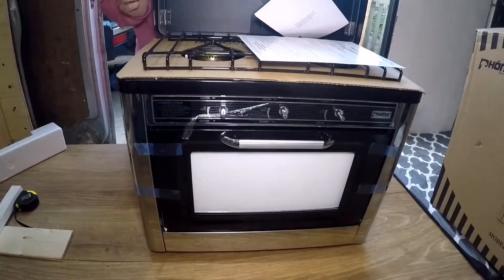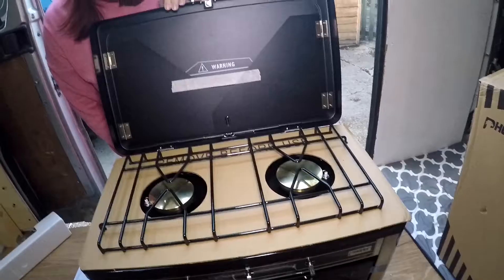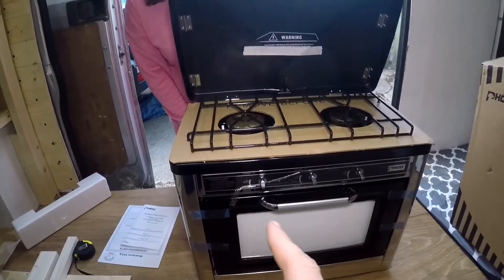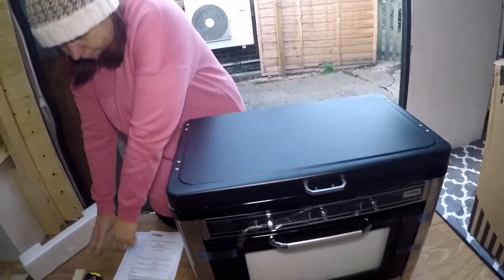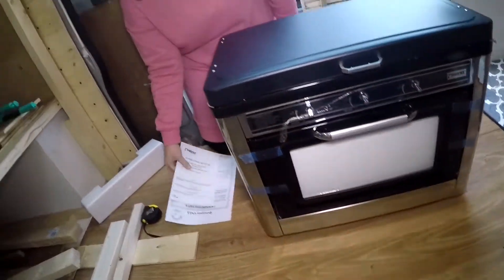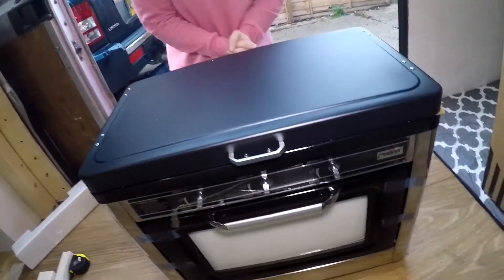It didn't give me a choice but it did show it was black in the picture. Anyway, it's a decent size. We've gone for the two hobs and an oven — it was the oven I really wanted. If we were going out for a night, two hobs would be fine, but for any longer than that — say a week — you're going to want a decent meal. Where are the knobs? I'm guessing they're inside somewhere.